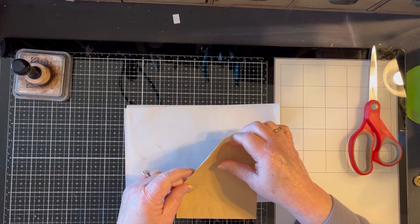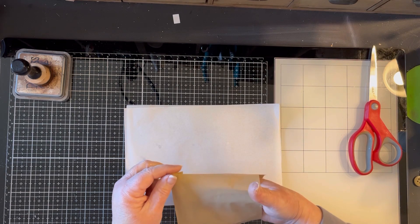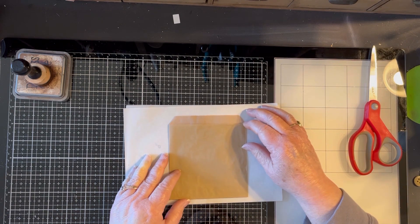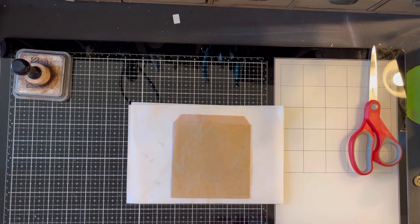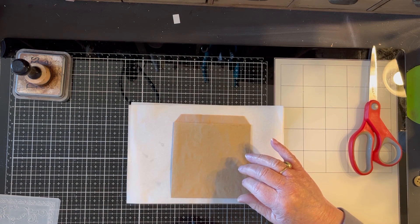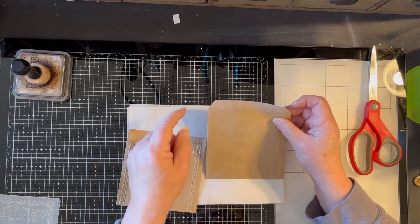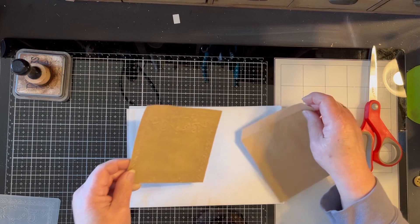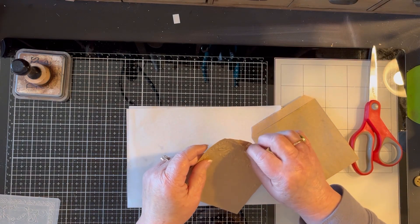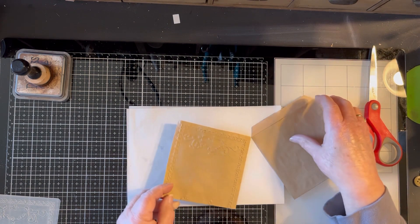I got these on Etsy and I've had them a while and I can't remember the seller I purchased them from. I will look that up and put it in the description box if I can find it, because it has been a while since I bought them. The first thing I did was I took the bag and cut off this part to make it even. The main reason I did that is because I embossed the bags and I didn't want that little flap taking up space in my embossing folder.